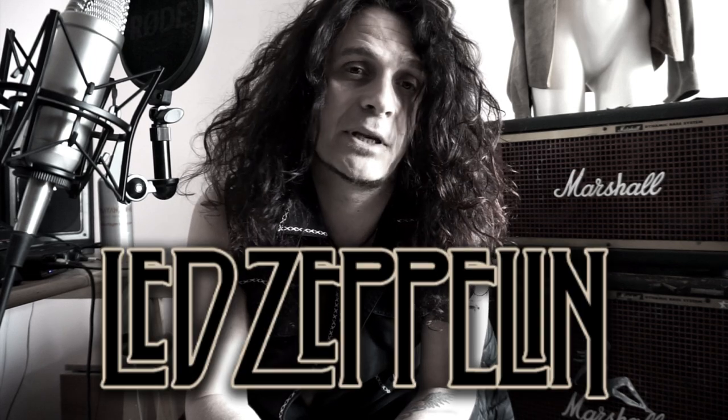Hi everybody, welcome to another episode of Bass Habits. Today we're gonna talk about the bass player of one of the greatest and most influential rock bands of all time, John Paul Jones of Led Zeppelin.